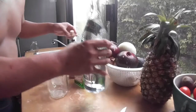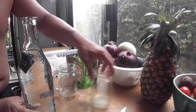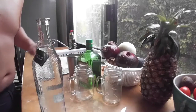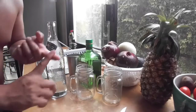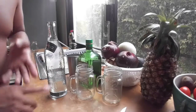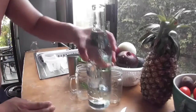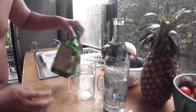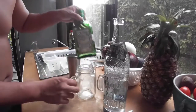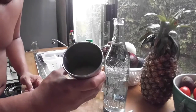Yeah, it's mezcal but it smells like margarita. You just need three main ingredients — not counting things like ice and salt. We're gonna use some mezcal or tequila, Cointreau which is an orange liqueur, and freshly squeezed lime juice.